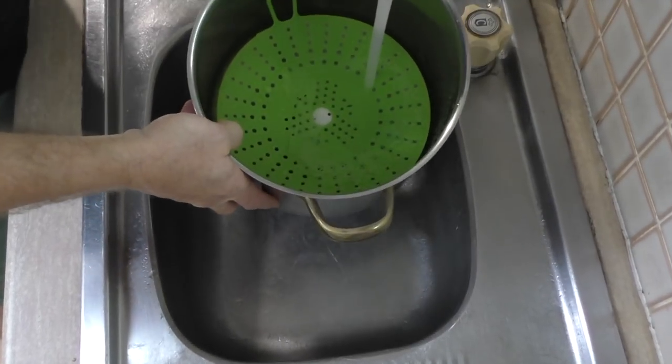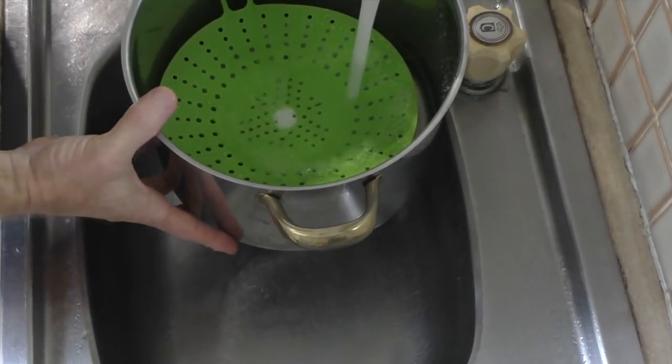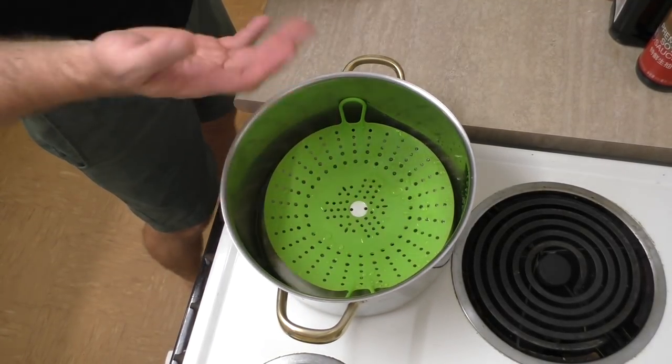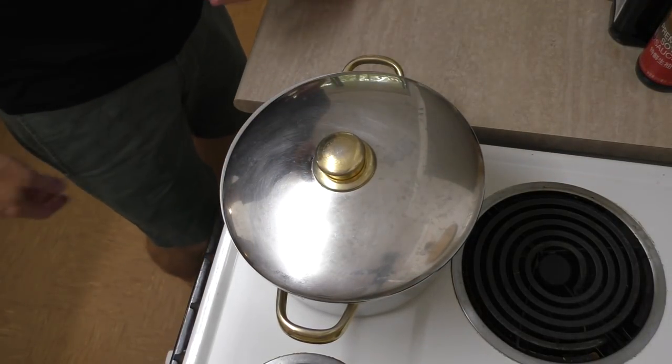We'll just put water in to just below the steamer here. Put that on there, turn the heat right up and get that starting to steam. I might even put the lid on so it starts warming up a lot faster.